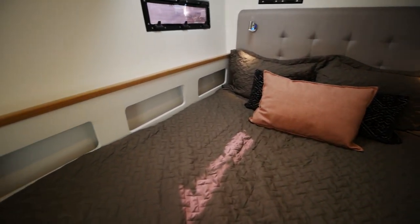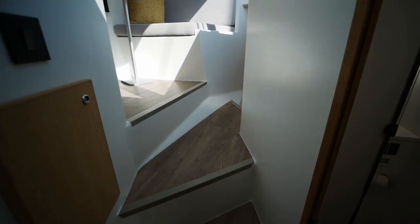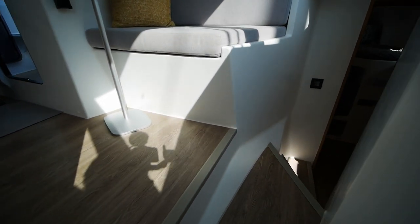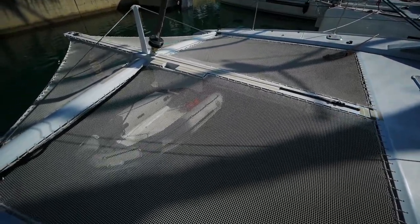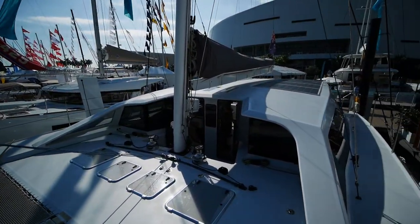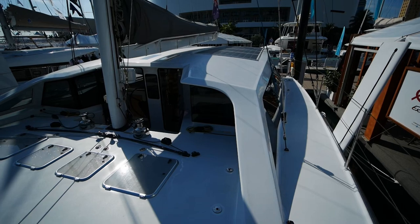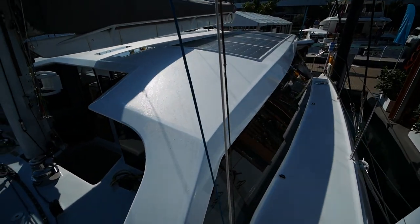And the final stateroom. You'll notice the finish on this yacht is quite plain — it's mostly just plain liner and a little bit of wood when necessary. So that will wrap it up for the Ocean Renegade. If you have any questions about her or want to go see the boat, do drop me a line. If you liked the video, leave a like; if you dislike the video, leave a dislike and a comment. And as always, I'll catch you on the next one. Thanks.